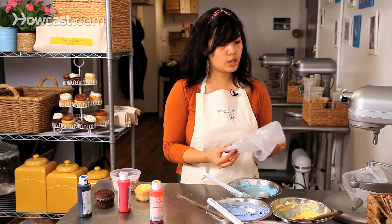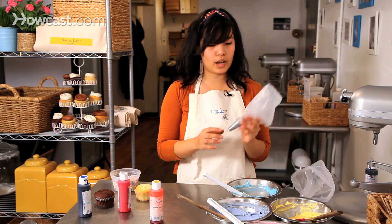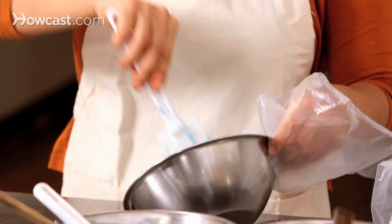Now I'm going to show you how to pipe our frosting that we just colored for our Easter cupcakes. I actually have two tips. My first one I'm going to use is a large round tip, and I'm going to use our blue for this one.